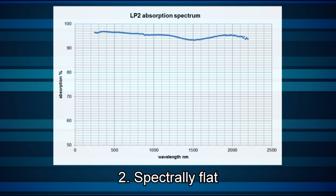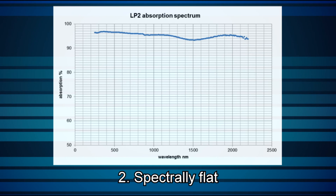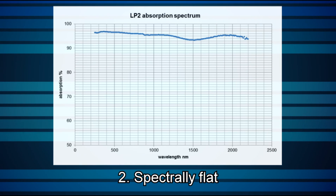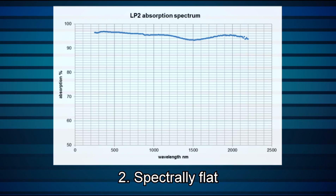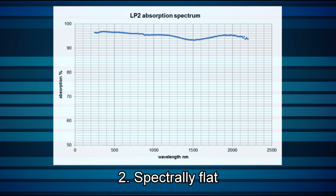Two: another unique benefit of the LP2 absorber type is its impressive spectral flatness, as you can see here. Since its absorption remains constant at widely differing wavelengths, this means that sensors based on the LP2 can be used for white light or polychromatic beams.